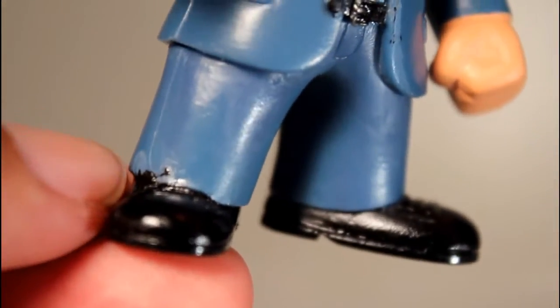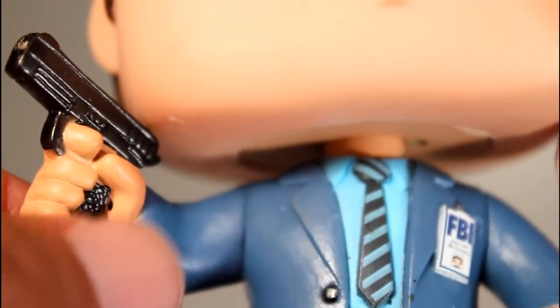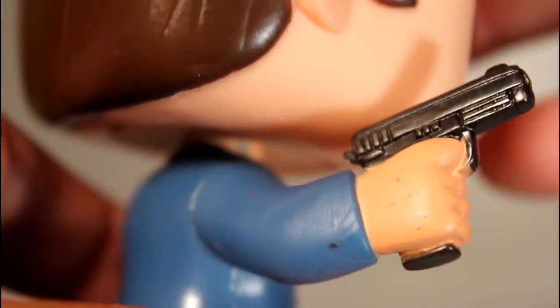There's a little bit of paint bleeding onto his pants right there — mild annoyance. But his hands look pretty good. There's a little black dot on his hand there, but the paint on the gun is good. There's also a lot of paint on the back of his hand on the one I got. But overall, the actual design of his suit and the basic stance is really well done. I like the blue paint for his shirt.